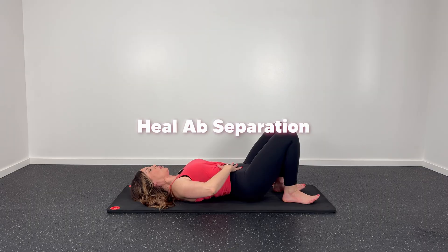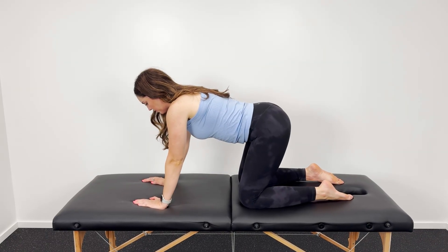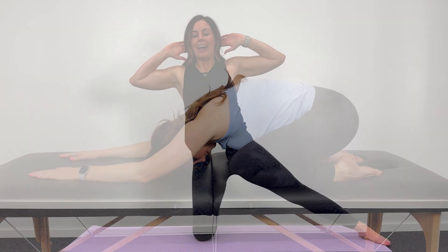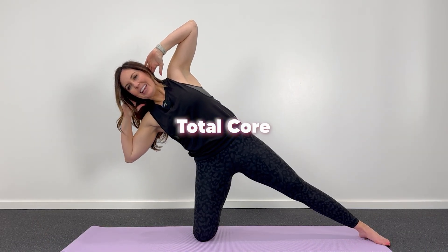You can also start doing glute bridges, which will strengthen your backside. Remember, your core isn't just your six pack muscles — the muscles in your back are part of your core as well. So we've got to strengthen our back muscles along with the muscles in the front. It's your total core that we are working on rehabbing.